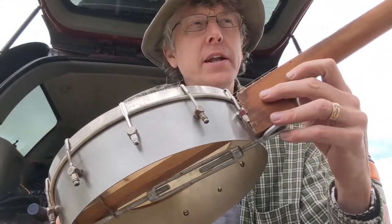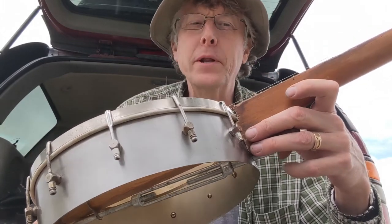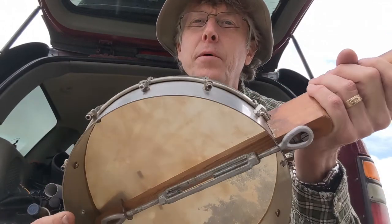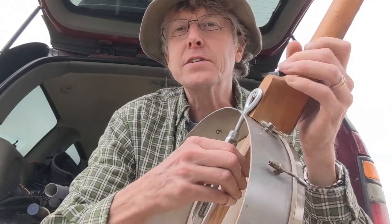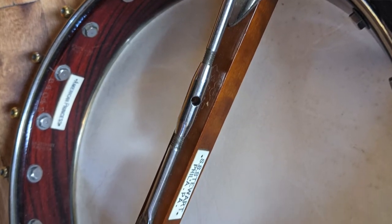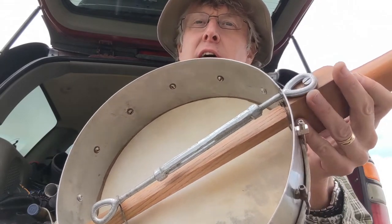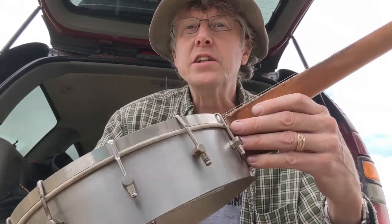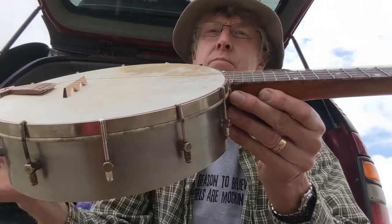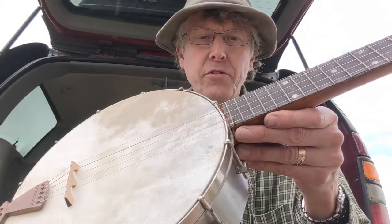I have an older banjo from the 1890s — an American Princess by the S.S. Stewart Company — that I picked up and have really enjoyed. It has a design that Stewart came up with: a stainless steel sort of adjustable mechanism at the back of the instrument that allows you to very easily change the action of the pot and the fretboard and get better action on the strings. I'll show that sometime in a future video.